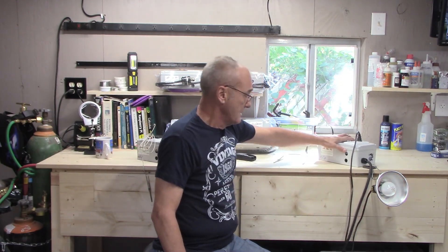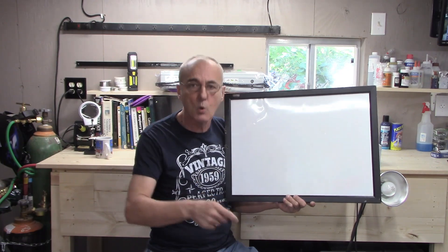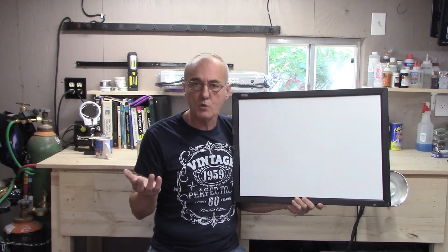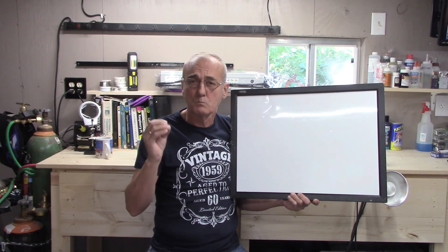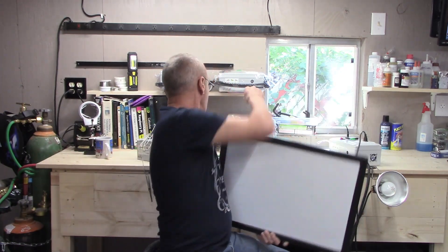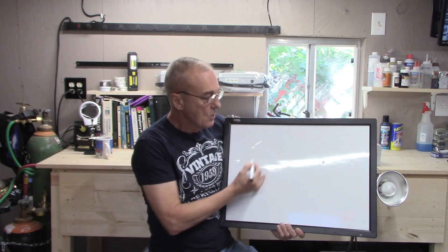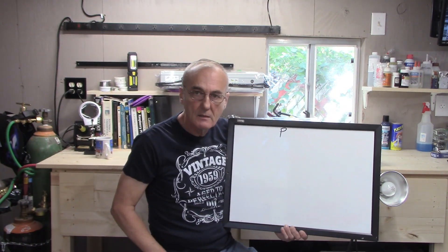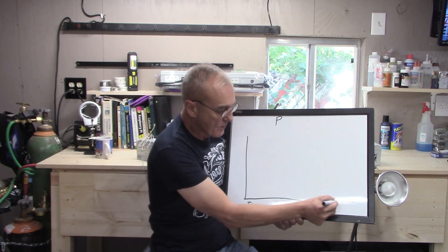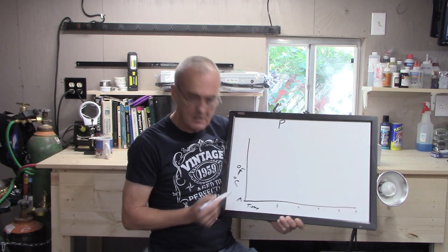Let's turn this off and set that aside. We've got the board, and we're going to explain briefly what proportional, integral, and derivative control does. We're all familiar with the thermostat in the house — your thermostat is proportional, and digital ones are often proportional-integral. They just don't have the derivative function, because you don't need that type of precise control. Now let's draw this out — simple. We're going to work with just the proportional setting first, where the x-axis is time and the y-axis is degrees Fahrenheit or Celsius.